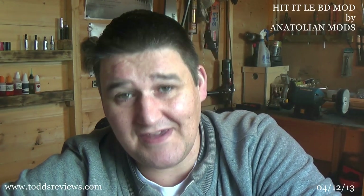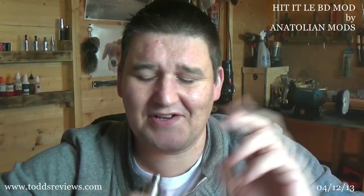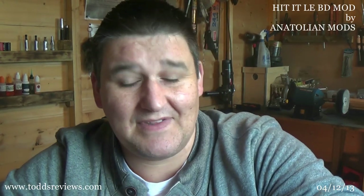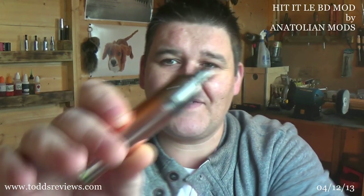This is the Hit It LEBD mod. It'll be up in the corner here — I can never remember which corner it is. It's made by a company called Anatolian Mods. This is the little box it comes in. Beautiful little thing.